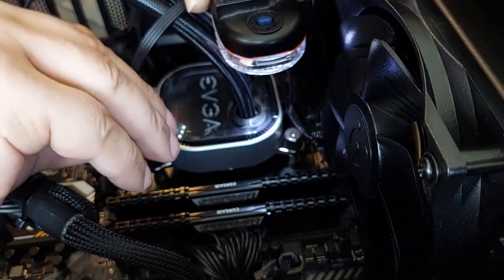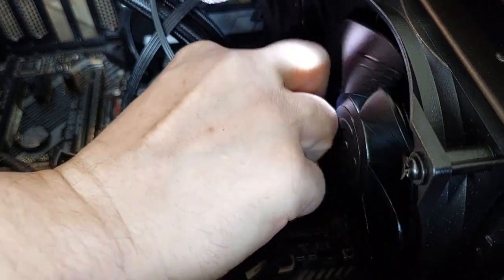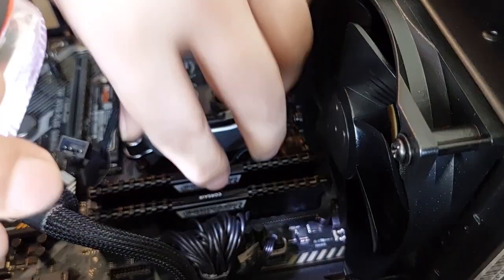Remember to connect the CPU wire. This tower is very small so it's difficult to route everything properly.